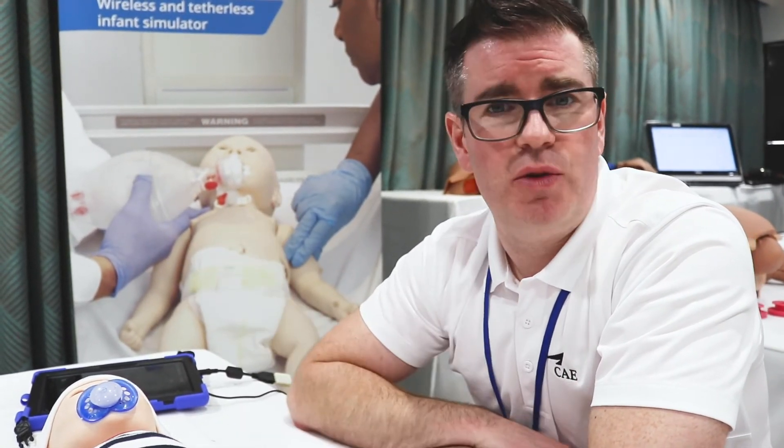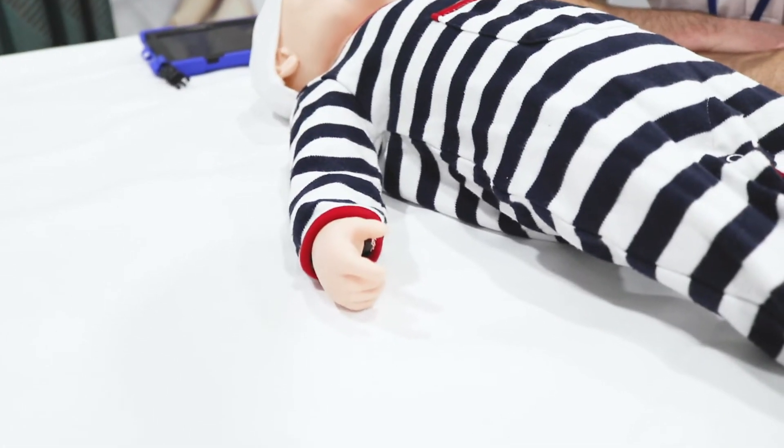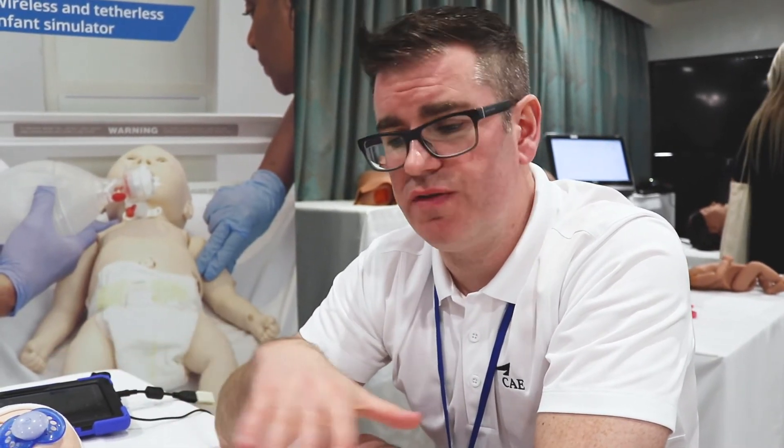As you can see, Luna has active arm movement to simulate a healthy child. We also have seizures. Luna has brachial and femoral pulses and an umbilical cord. If you want to simulate a scenario where the baby is a little bit older, we can take the cord off and place a plug in so she no longer has a cord.